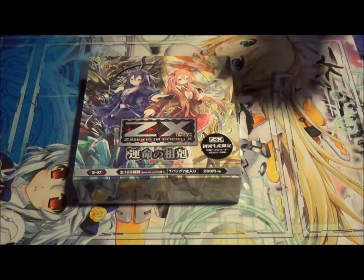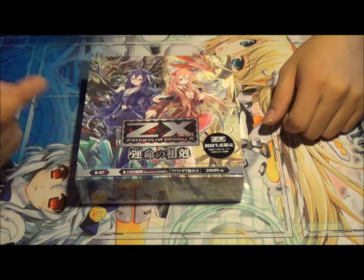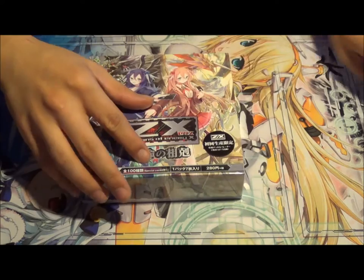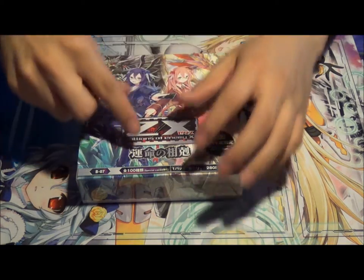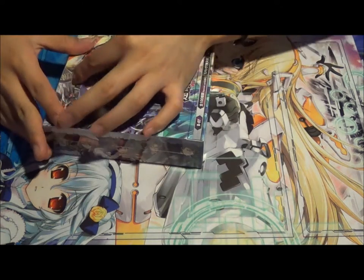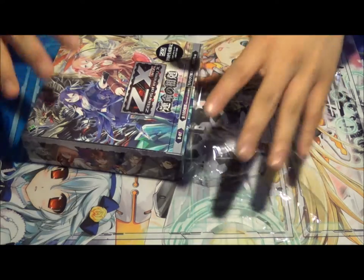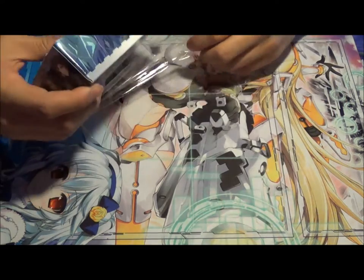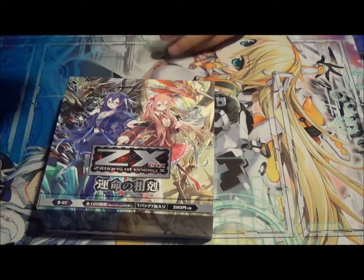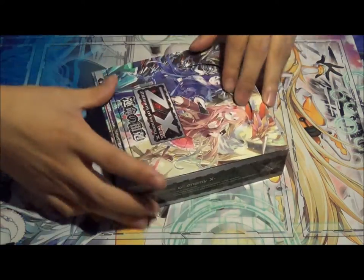Well, I ordered it. I can't send it back. Might as well open it. I've never opened a ZX box before, so I'm actually pretty excited. But at the same time, I'm kind of sad that I spent money on it. But oh well, there's no time to cry about it. Let's just open packs.